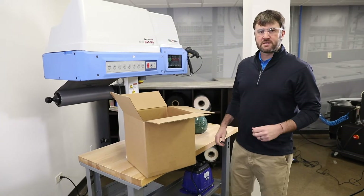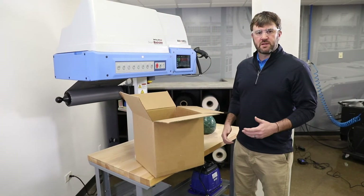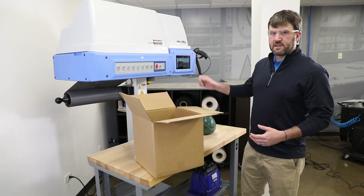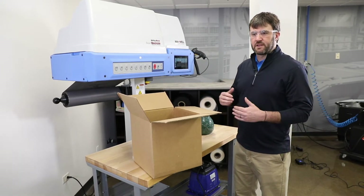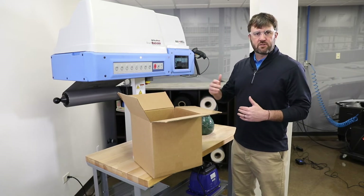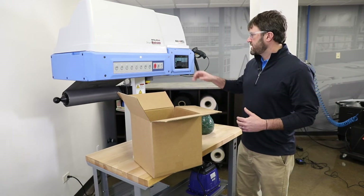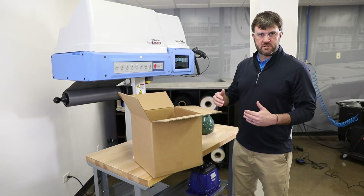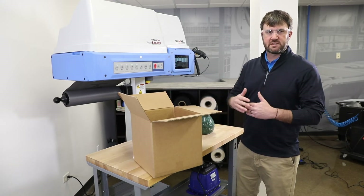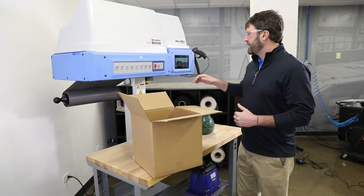An easy way to quickly design how much foam and how many bags you need is to use the agile bag function on the system. We've got it pulled up with bag length options from 10 inches to 70 inches in increments of 5 inches, and from a fill standpoint, 20% fill up to 95% fill in increments of 5% — that's basically how full the bag will get when you dispense it.